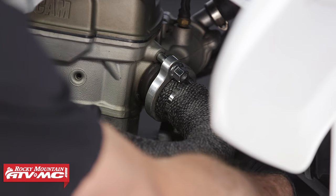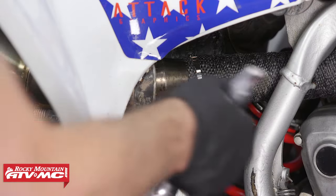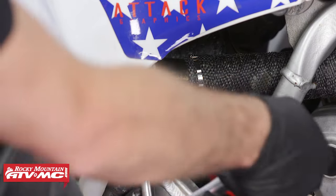These header mounting nuts — it's a good idea to torque them down. Every machine is going to be a little different, so you'll have to find that in your model-specific service manual. After you run the machine, it might be a good idea to double-check that they're still tight.